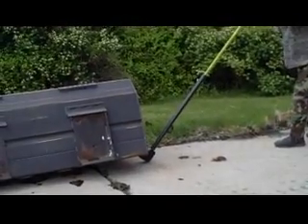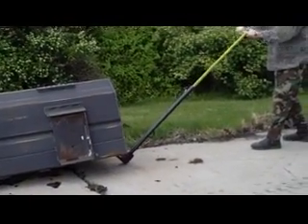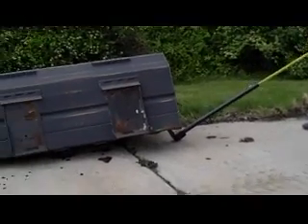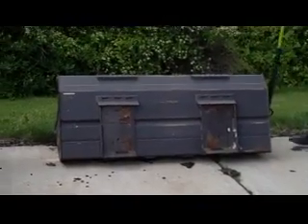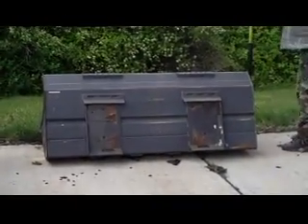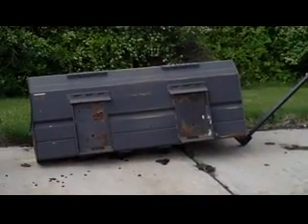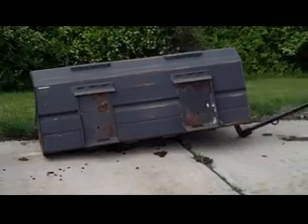Moving a bobcat bucket with the JTC lever. And then we'll take another bite and then drag it forward. You can see where we started.